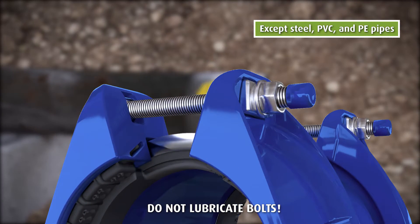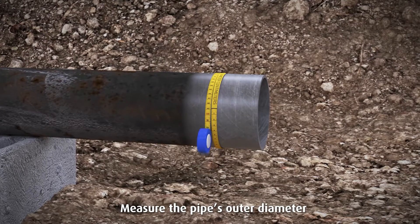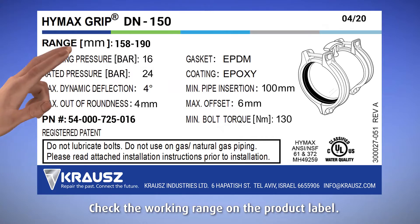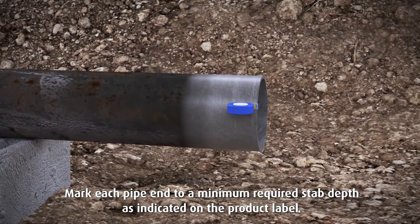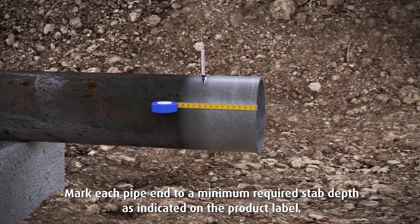Do not lubricate bolts. Measure the pipe's outer diameter and make sure the coupling size fits properly. Check the working range on the product label. Mark each pipe end to the minimum required stab depth as indicated on the product label.